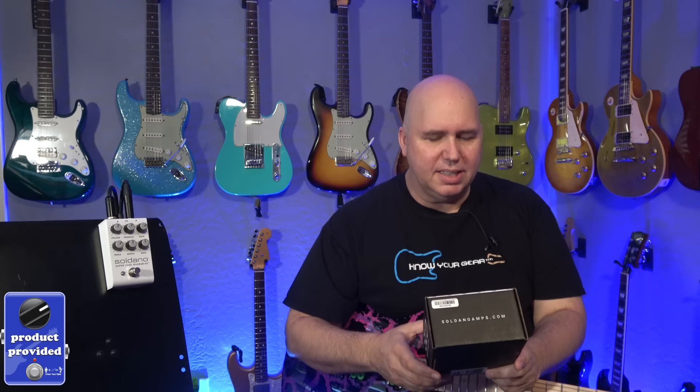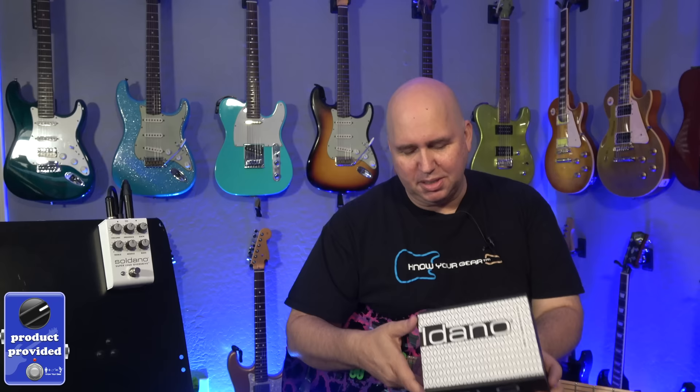So what is this? It's a Soldano amp in a box — basically an amp in a box, which is a trend I've talked about on the podcast many times. Let's open up the box.